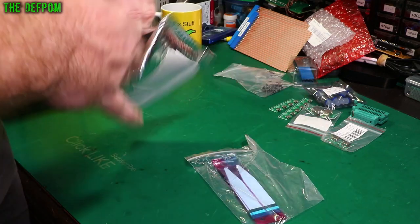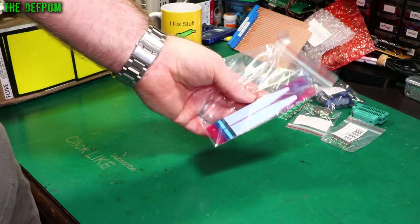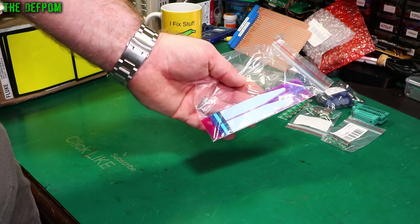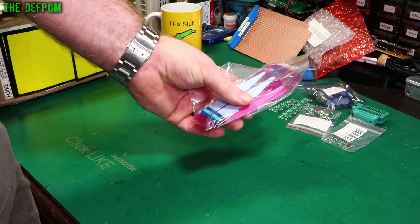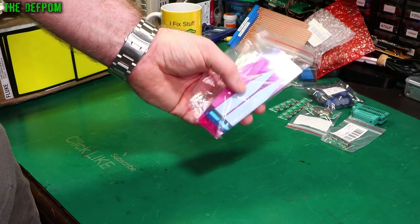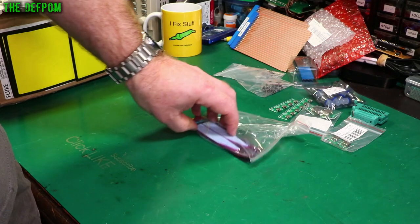I had some of these arrive — I think it was last mailbag. These are just battery straps for holding down batteries in your cell phone. So if you do a battery replacement on your phone, you need to stick it down with something — that's what these are for. You would have seen me use these in videos when I've been doing phone refurbishments, iPhone repairs, battery replacement stuff. I actually ran out of them so I had to get some more. I've now got plenty of them.